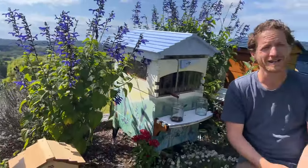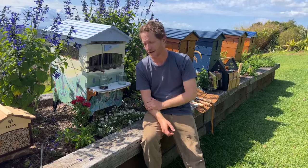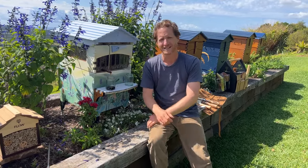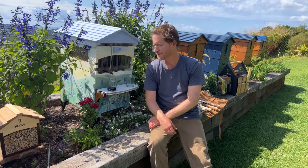The way humans have treated the planet, there really isn't enough habitat to sustain not only our native bee species but also all sorts of other insects. We're seeing the sixth mass extinction and it's to do with habitat. So put away the insecticides, get out the habitat — that's the way we can help save some of these species from the brink of extinction.